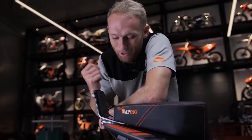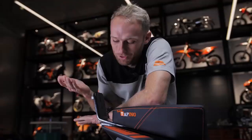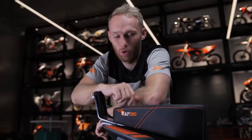Without the wheelie bar there is no stunt bike. But I also need it to stand on, so we have grip tape on it and a scrape plate made out of titanium for lots of sparks when I scrape on it.